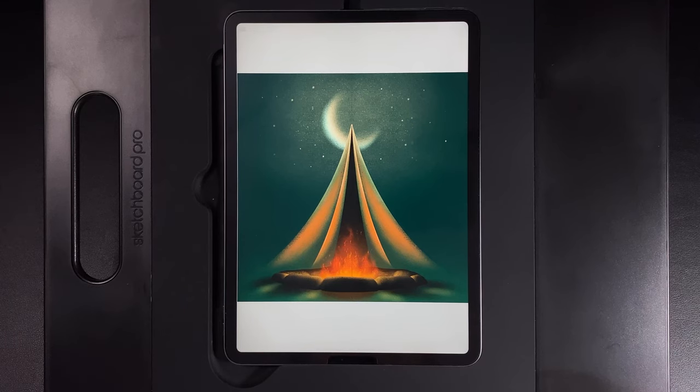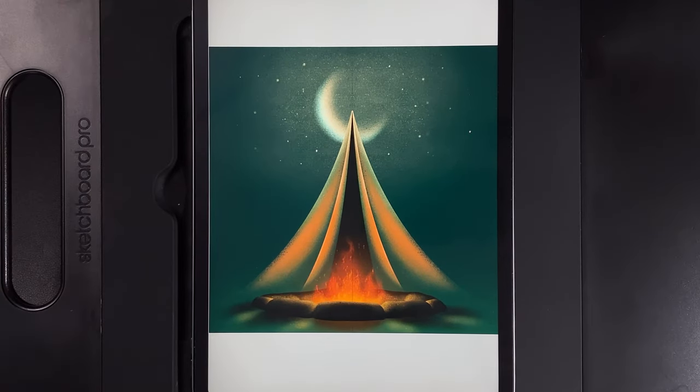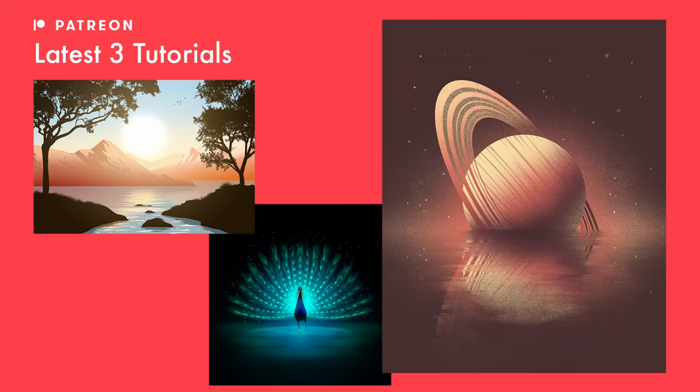Welcome to another draw along with me. Today we've got a campfire design — you can find everything you need for today's design in the requirements list down below, including the palette, brushes, and anything else you'll need. Before we get started, I post three more tutorials exclusively to Patreon supporters every single month — there's a link in the description with access to over 45 extra tutorials. With all that said, let's get started.